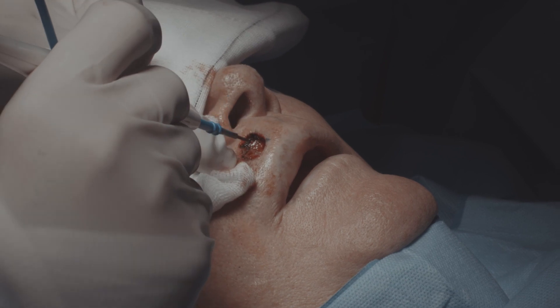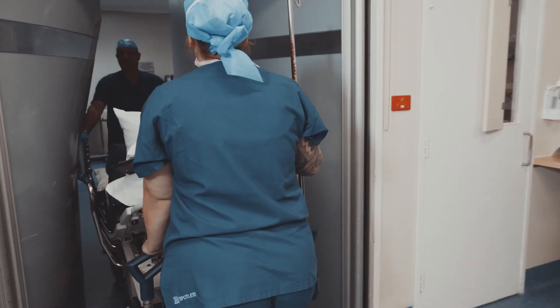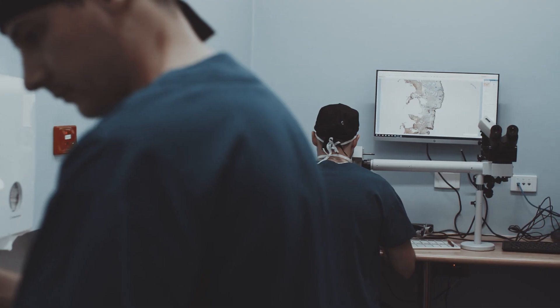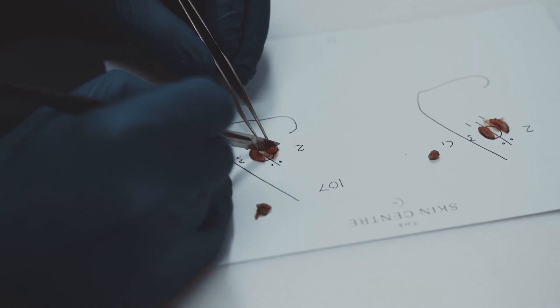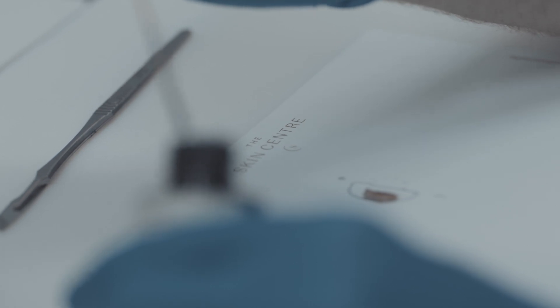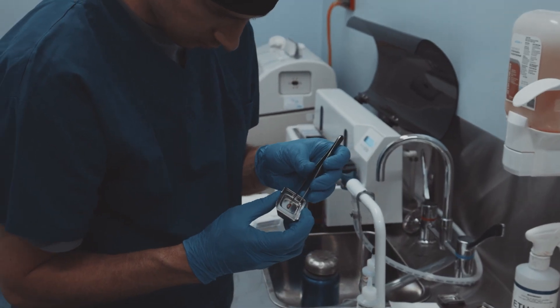Once we remove the tissue, we achieve hemostasis by cauterizing blood vessels to ensure there's no bleeding. We then put a temporary dressing over the top and the patient leaves the theatre into a special waiting area where they can have refreshments. The removed tissue is transported to the laboratory, where the Mohs surgeon — the same person who removed it — analyses it. We transect the tissue into quadrants, breaking the larger piece into smaller areas for greater accuracy and orientation, then mark the tissue with special dyes so it can be identified under the microscope.